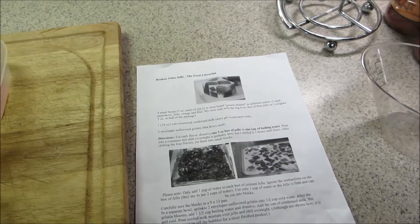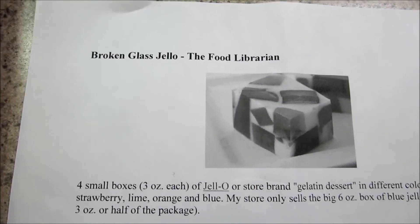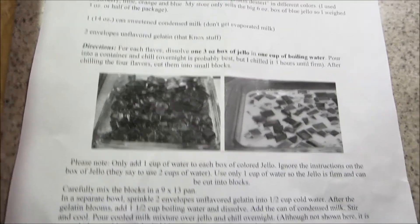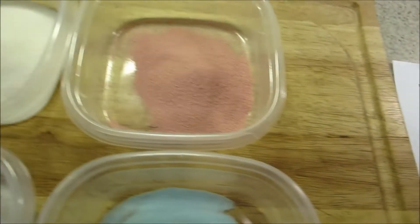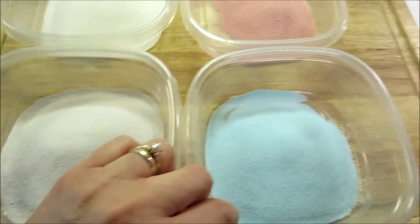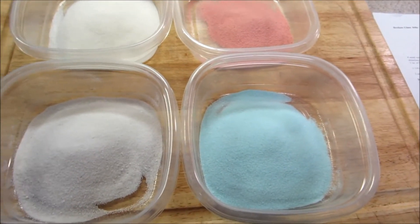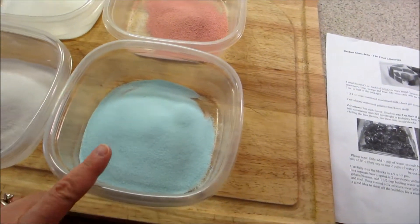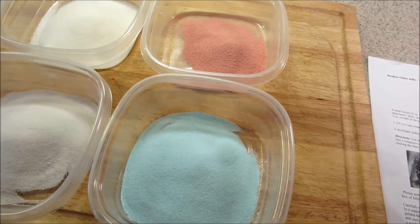Hey Ruth, I'm going to try my hand at this broken glass jello. I got the recipe from a website called Food Librarian. I'm going to try to make this for my cousin's son's baptism on Sunday. I have here strawberry jello, lime, grape, and blue - I thought those colors would look really nice together. I'm going to add one cup of hot water to each of these and let it dissolve, then cool them in these containers because I need to cut squares when they're done.